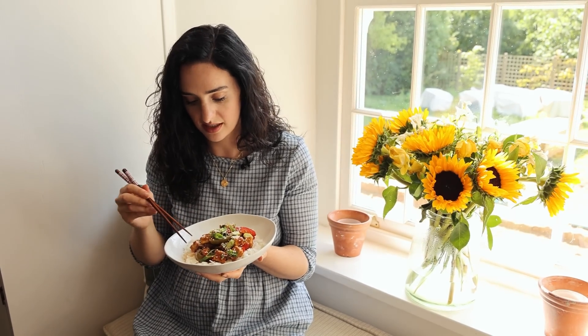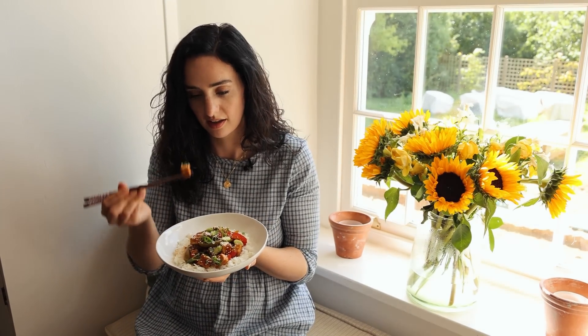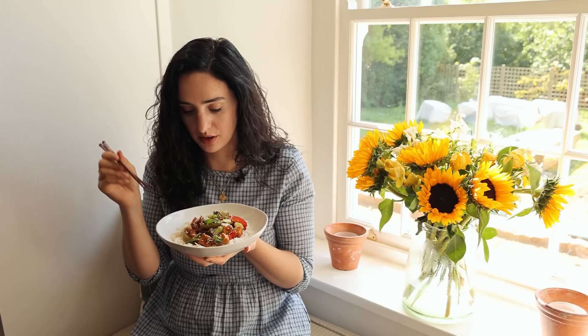This smells really yummy, let's dig in. The tofu is perfectly juicy — absolutely delicious. If you like spice, definitely add some sriracha into the sauce or some chilli flakes on top or sliced chilli. It's the perfect easy meal to make any day of the week.